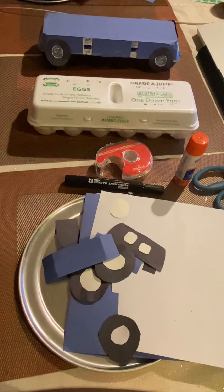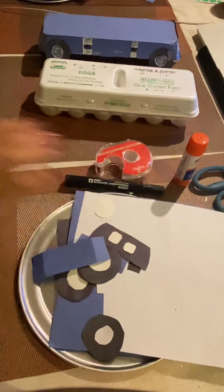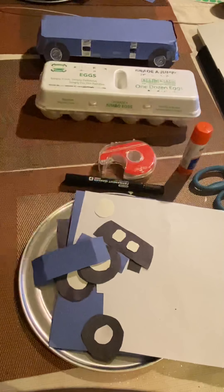Hi, this is Ms. LaJoy and today we'll be making an egg carton car bump game. For this game, children will need an empty egg carton, blue construction paper, white construction paper, black construction paper, a scissor, a black marker, tape, and a glue stick.